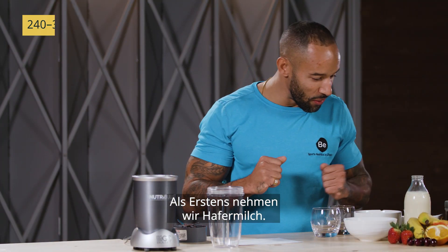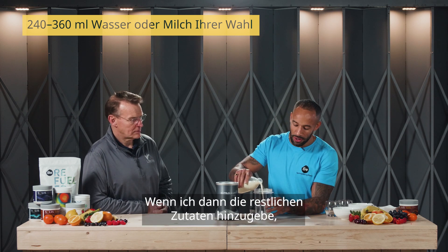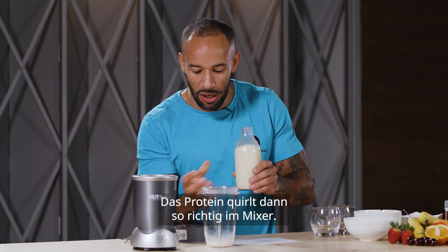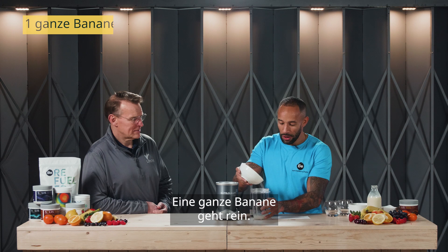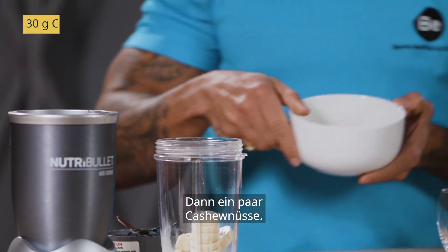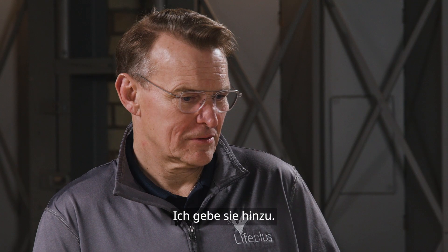So we start off with some oat milk. The reason why I'm going to put this in first is because when I put the rest of the ingredients in, I don't want it to get stuck in the bottom and you get the protein around the cup. So I put that in first. Whole banana, that goes in. Followed by some cashew nuts.